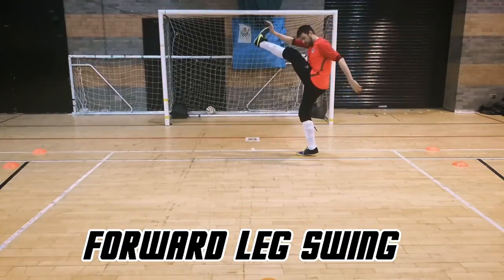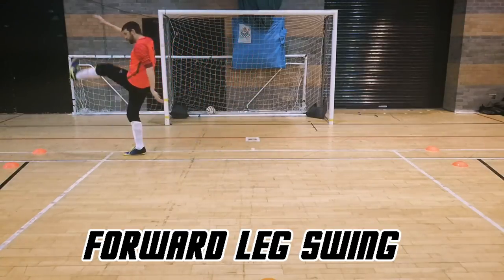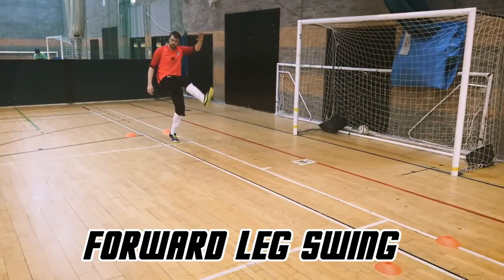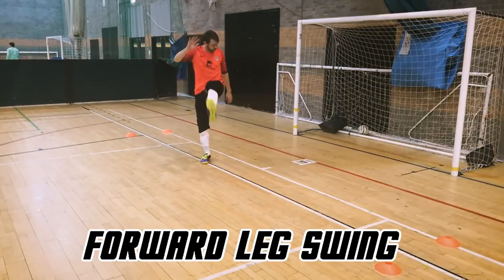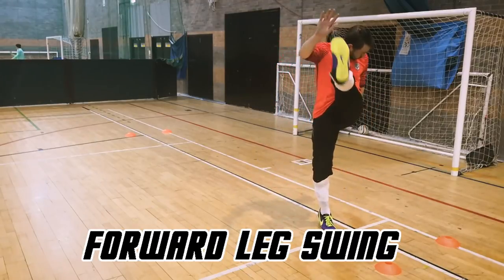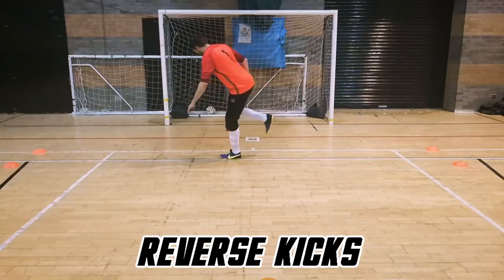The forward leg swing is great for stretching the hamstrings and hip flexors, and finish off with the reverse kicks which work on a huge range of muscle groups and also help with your balance.